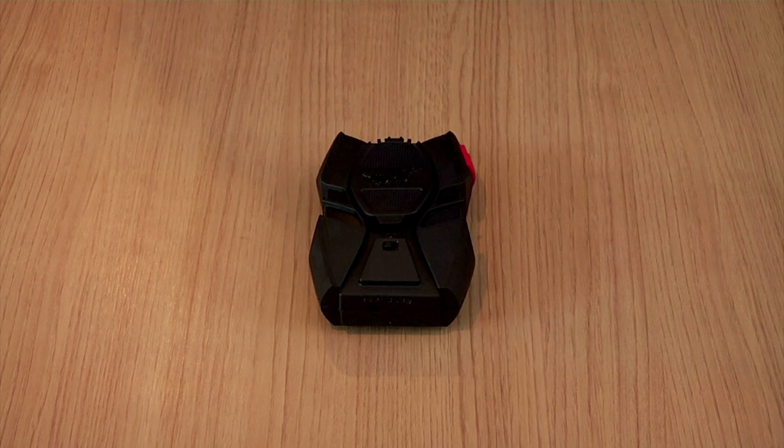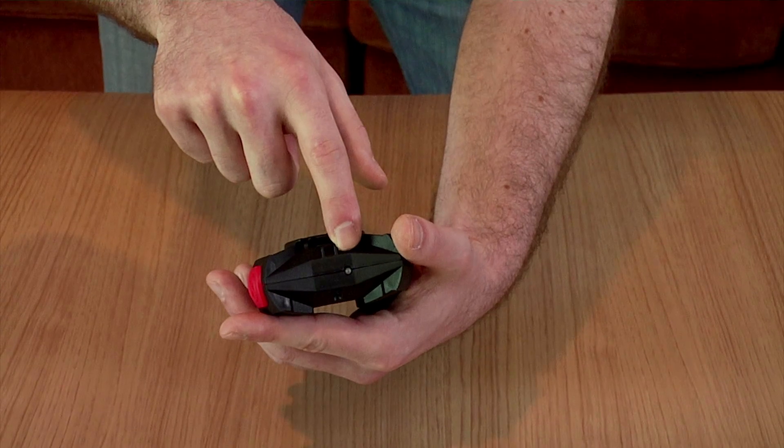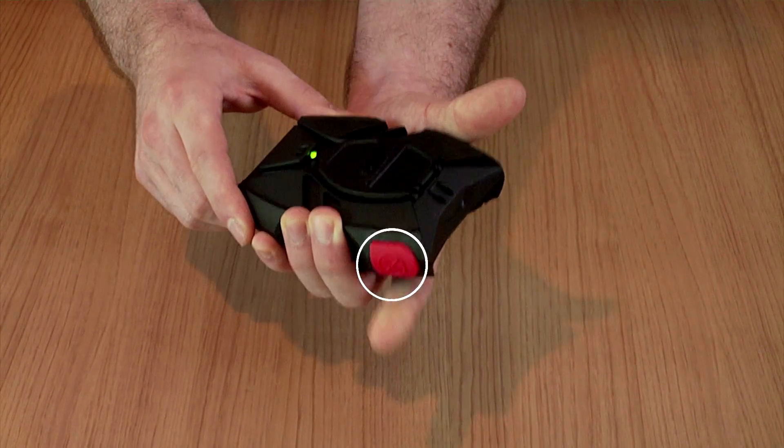The charging unit also acts as a remote off switch. To remotely turn off your Vectron Wave, ensure the charging unit is on. Aim the IR emitter at the Vectron Wave and press the red button. Your Vectron Wave will then shut off.